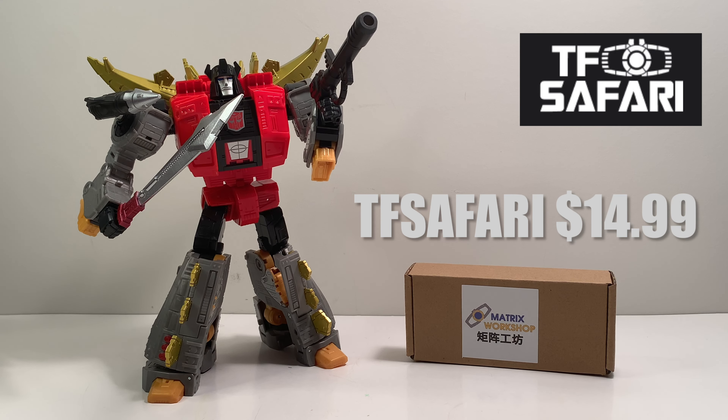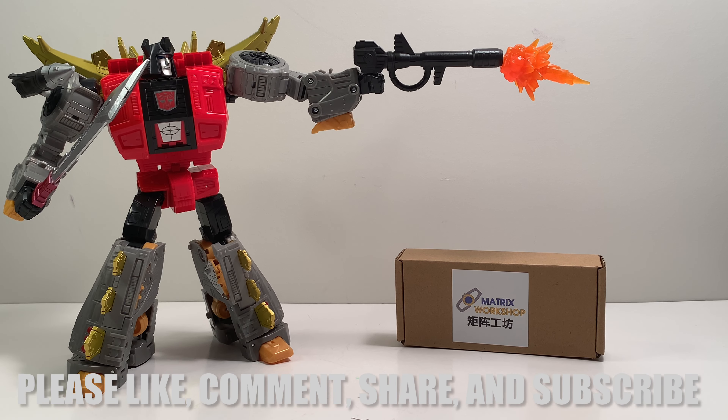If you're interested in picking up a copy of this weapons upgrade kit, I got mine from tfsafari.com where I paid $14.99. It is currently on sale for $14.99 — regular price will be $16.99 — and I don't know when the sale ends. These are high quality third-party 3D printed weapons upgrades for a figure that could use more G1-accurate weapons in appearance.